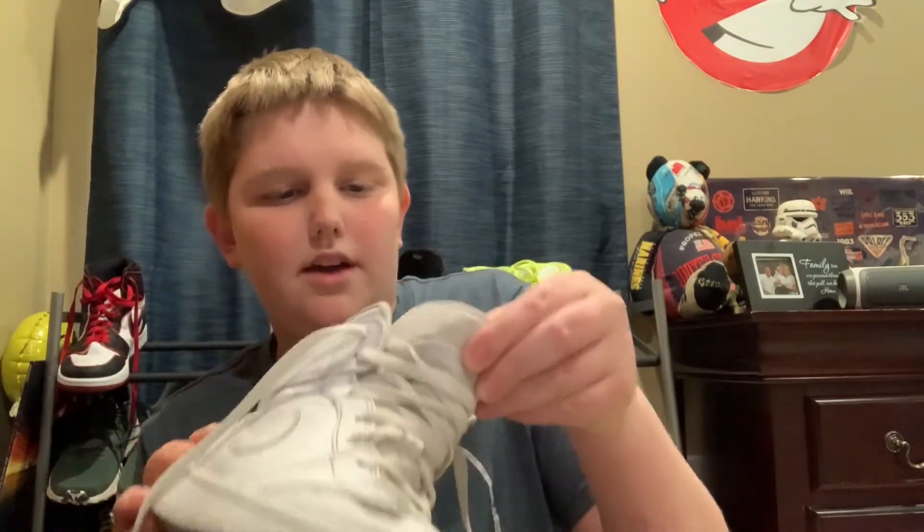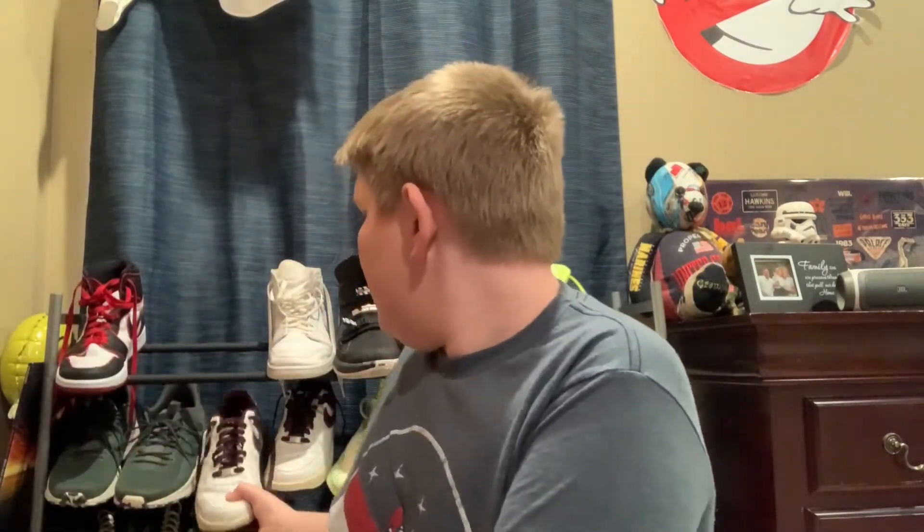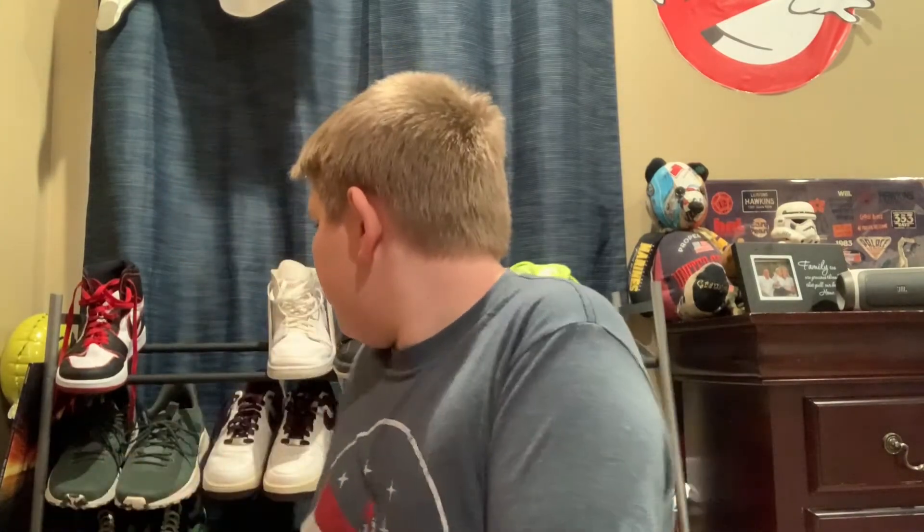I just cleaned these ones today. On these they have the Jumpman logo, while on these they have the original Nike Air logo, just like the originals. These are 1982 originals — they have the Nike Air logo. These are Air Force Ones.